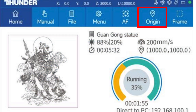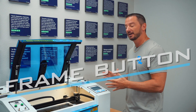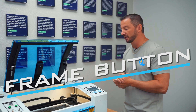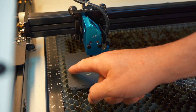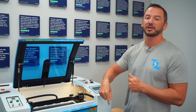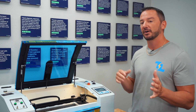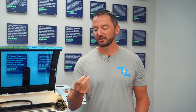That actually leads me into my fourth tip — the frame button. A lot of users don't know about this button. The frame button will actually outline where the laser is going to work, so you just hit the frame button and it's going to show you exactly where you're going to engrave. It's very helpful for lining things up.